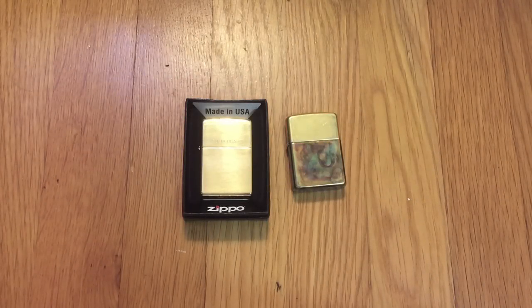What is up YouTube? This is PZZS Ian here and I wanted to come on here and show you guys something real quick that I've been working on since yesterday. Basically, I decided to customize my Zippo.